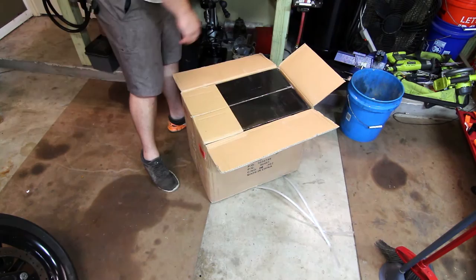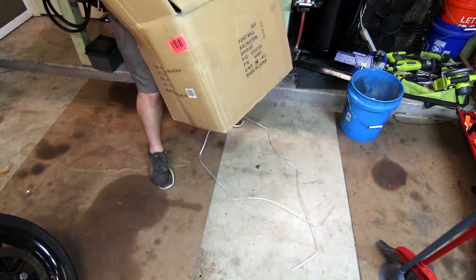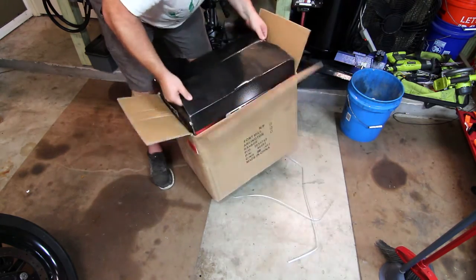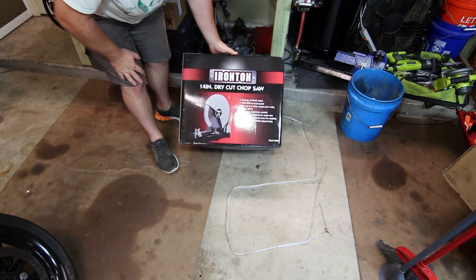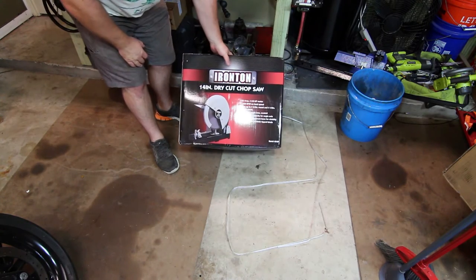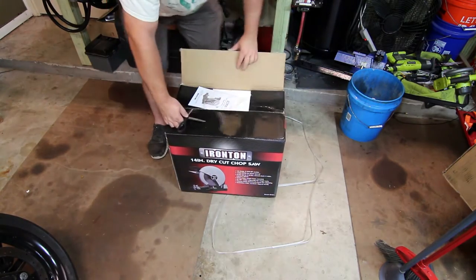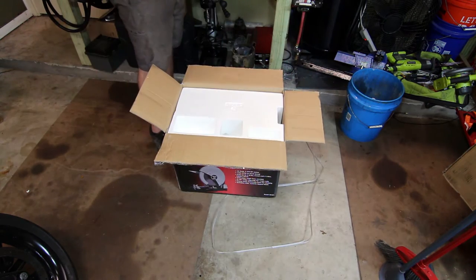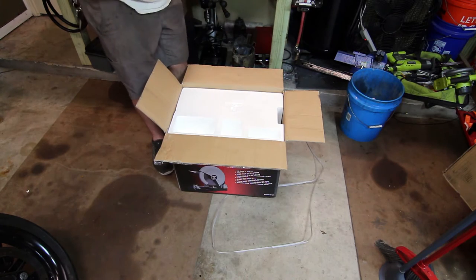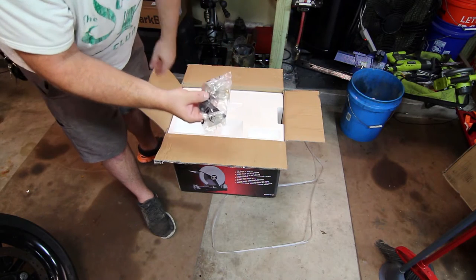There's a return sticker on here. Nice that they double boxed this thing. Item number 46461 for those of you who are double-checking part orders online. Standard instruction manual inside, and what looks like a couple of Allen keys. It also comes with two additional brushes for the motor.